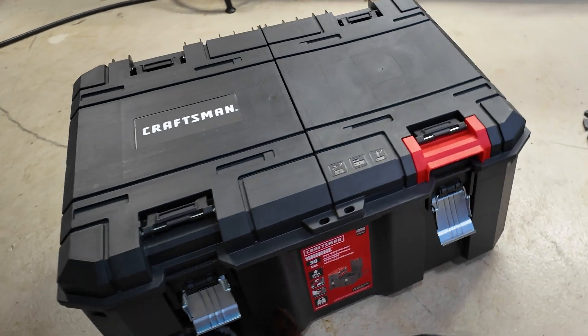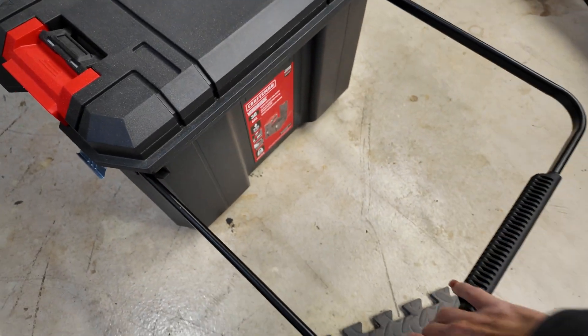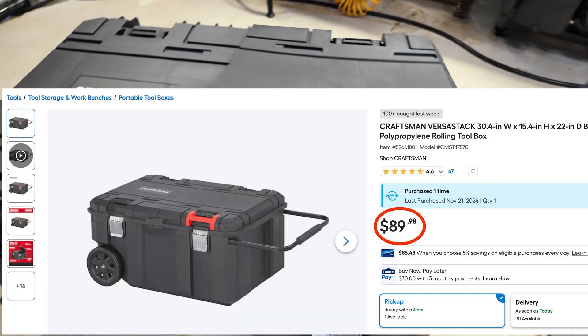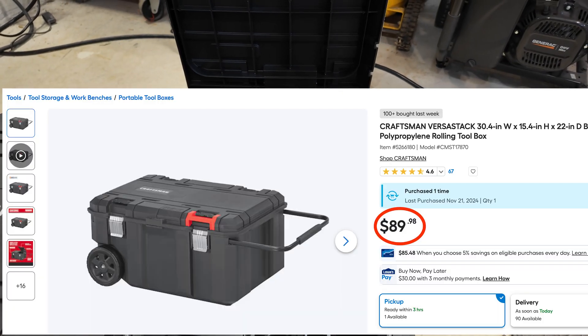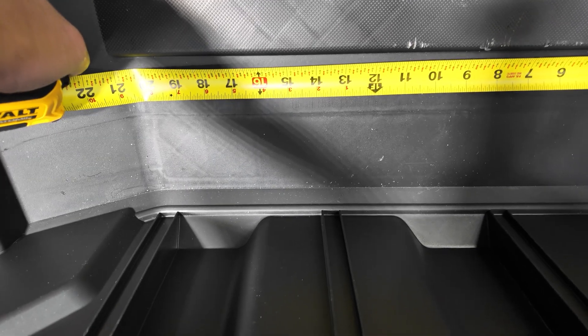I bought this Craftsman VersaStack toolbox from Lowe's because it had a 110-pound capacity and a rolling handle so that I could roll it behind me. It has simple access with one side where you can flip the door up and get into it. It ended up measuring out exactly what I needed for the inside width of the battery.